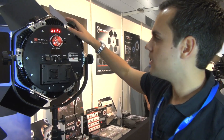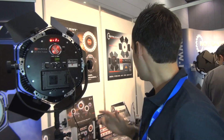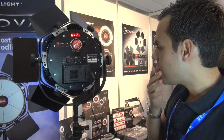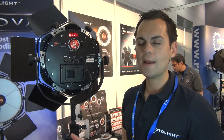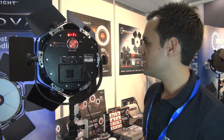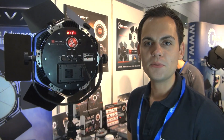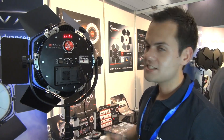The entire light, with barn doors, V-plate, DMX, and Wi-Fi, lists for around 3,200 Australian dollars. It's less than 3 kilograms in weight, and it's already being used by MTV, Discovery Channel, the BBC, and some of the biggest stills photographers in the world — people like Philip Nash, who's the current beauty and glamour photographer of the year. It's great for stills, great for video. This is the Rotolight ANOVA.